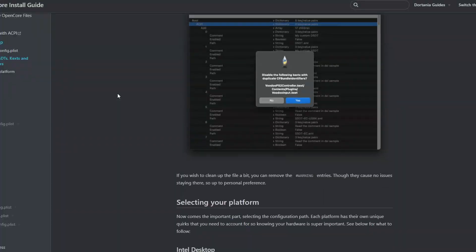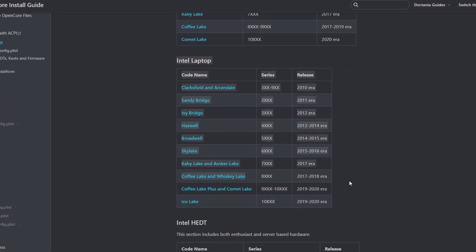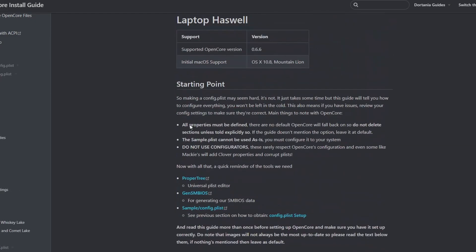Lastly, you'll need to configure your config.plist. This is specific to every generation of CPU, so I will leave a link on how to do it in the description below. When you're choosing your CPU generation, make sure you choose the CPU generation under Laptop, not Desktop, as many Chromeboxes tend to use mobile hardware, which is not found on desktop PCs. I'd recommend pausing the video and going and doing that, then coming back after you're done, as we do have to change one value.